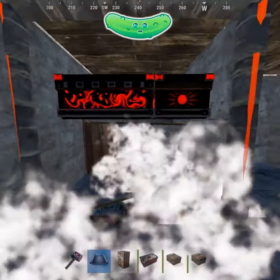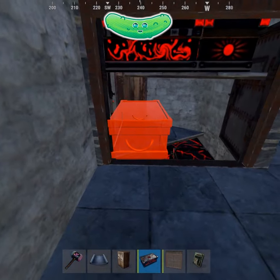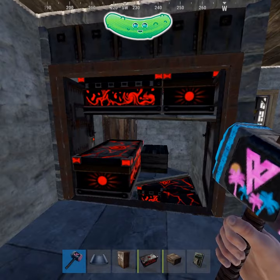Once you have all these boxes, place your door, and then place this box. Like and subscribe for more.